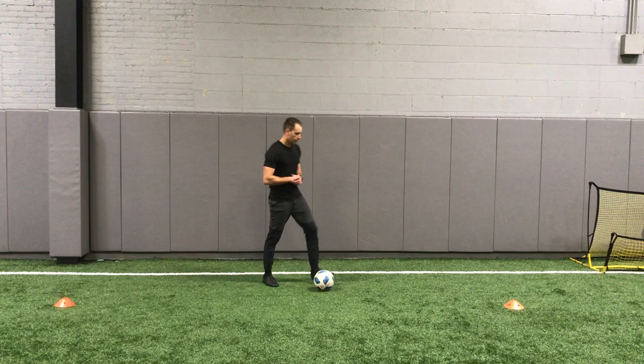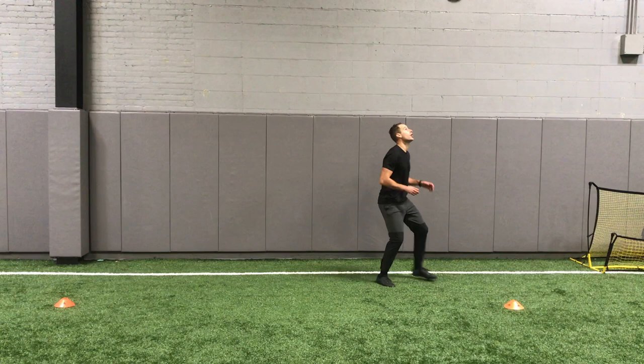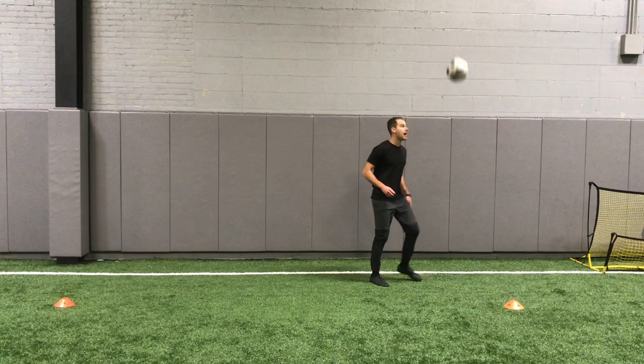Now we're going to go a series with our feet. Next one, we're going to face forward the whole time. Flick it up, inside foot, bring it across on the half volley. Here, bring it across with the inside of your foot. Flick it up, inside of my foot, bring it across. Right on the half volley — be patient — and then bring it across to the inside.